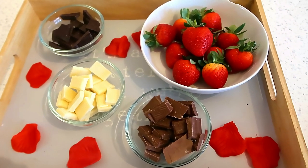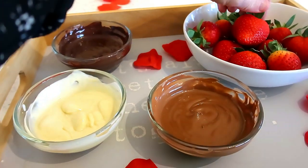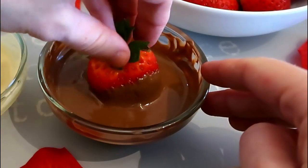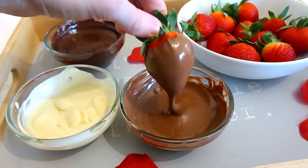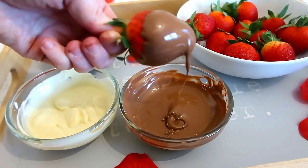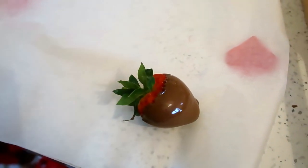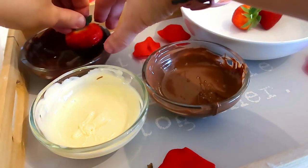All you need to do is dip your strawberries in the chocolate. It helps if your strawberries have been kept in the fridge because when they're cold the chocolate sets a lot quicker. I dipped mine in all the different chocolates - I even dipped some marshmallows as well, which were really nice. You could do kebabs with different fruits dipped in chocolate. With the leftover chocolate I just drizzled it all over the strawberries.